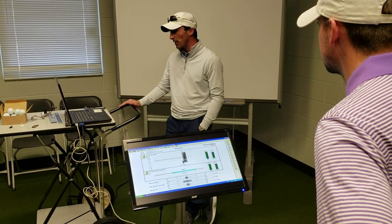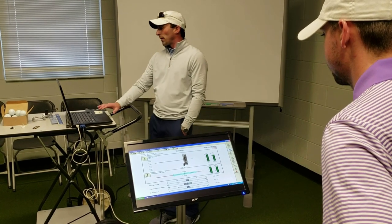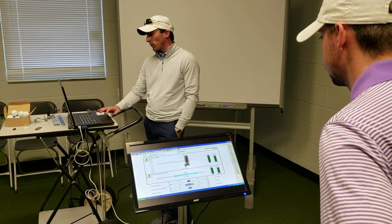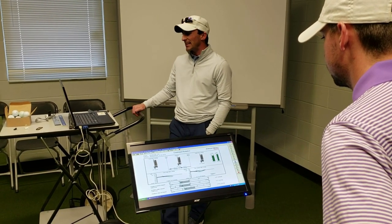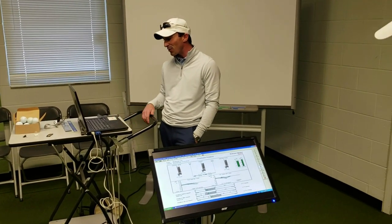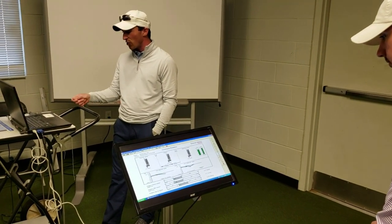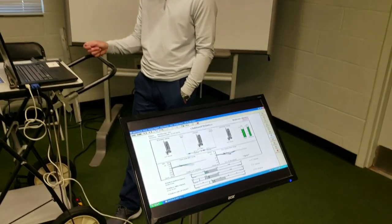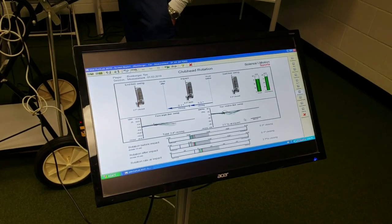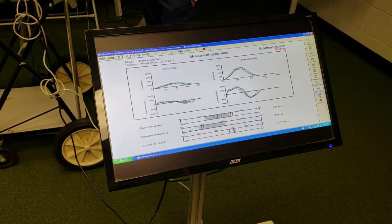Your face is really good — it's within a half a degree every single time. But what I think we'll see is that in terms of your overall face rotation, you see the graph here on the right? It gets a little wobbly. Sometimes it jerks open, sometimes it flows open. And when we look at your dynamics and how you move the putt in terms of overall speed...